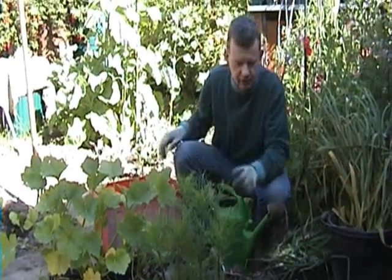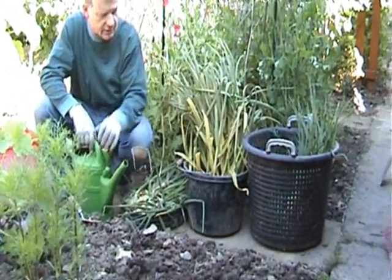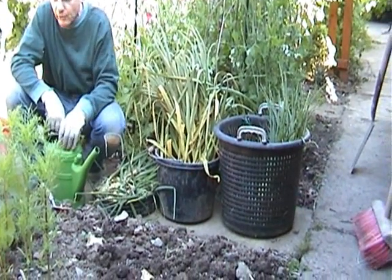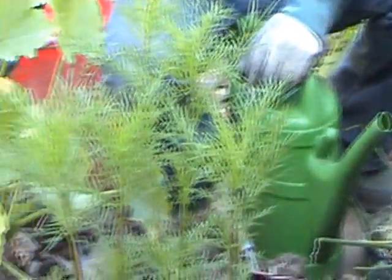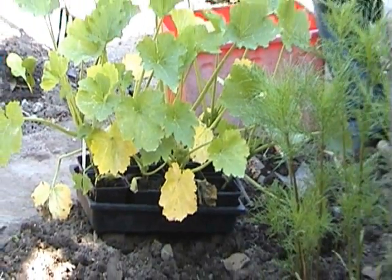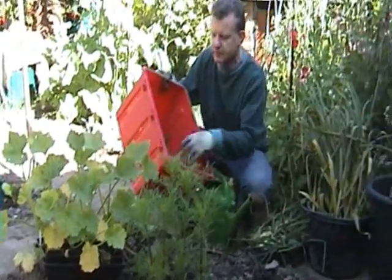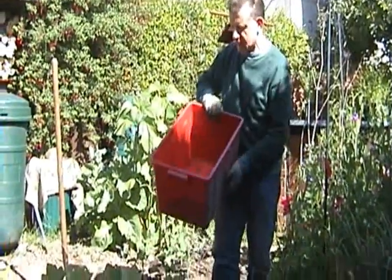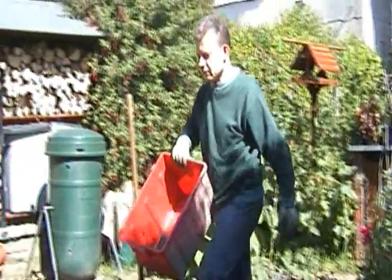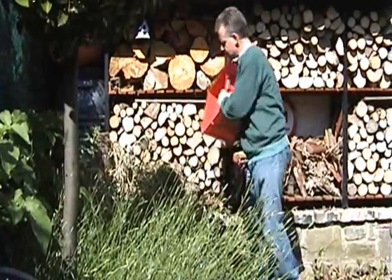The weeding and the harvesting are done. As you can see, the onions, the garlic, and the shallots are out of the growing bed, and now I have eight courgette plants to put in. I'll space those as best I can into this small plot. Meanwhile, the weeds can be added to the rest of the greenery going to compost — it's wilting down, so it'll take up less space in the compost bin.